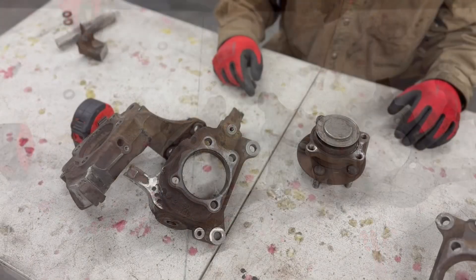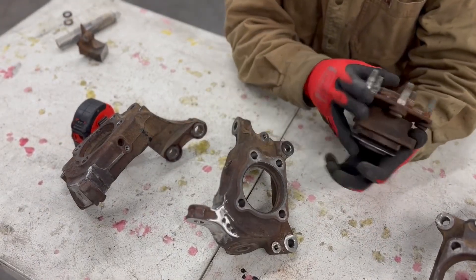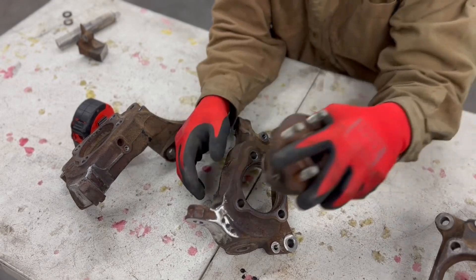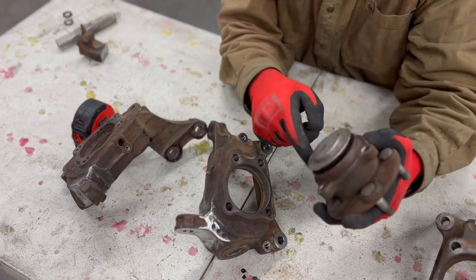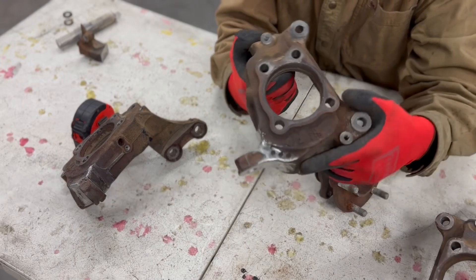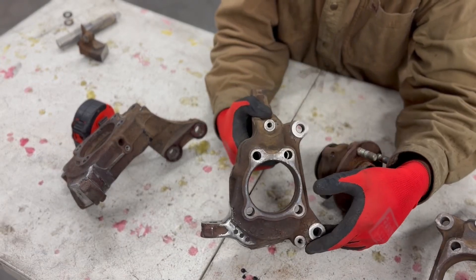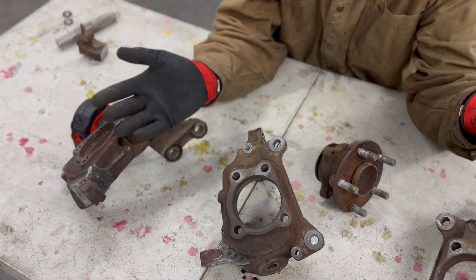One more thing that'll make your life easier: when you pull the wheel bearing out of the knuckle, it's always going to be super stuck. When you pull it apart, wire wheel everything clean, remove all the rust, sand it out, and put some anti-seize on it when you put it back together. Future you will thank you.